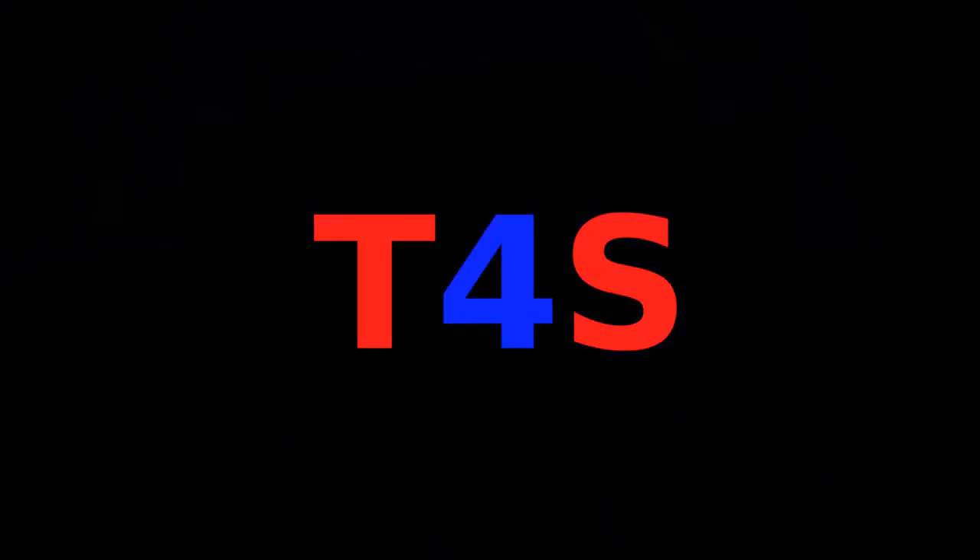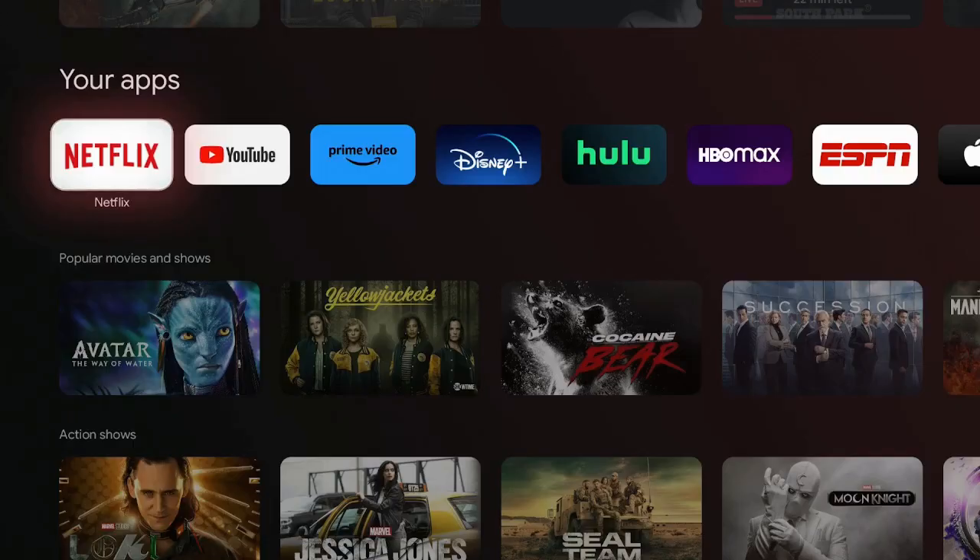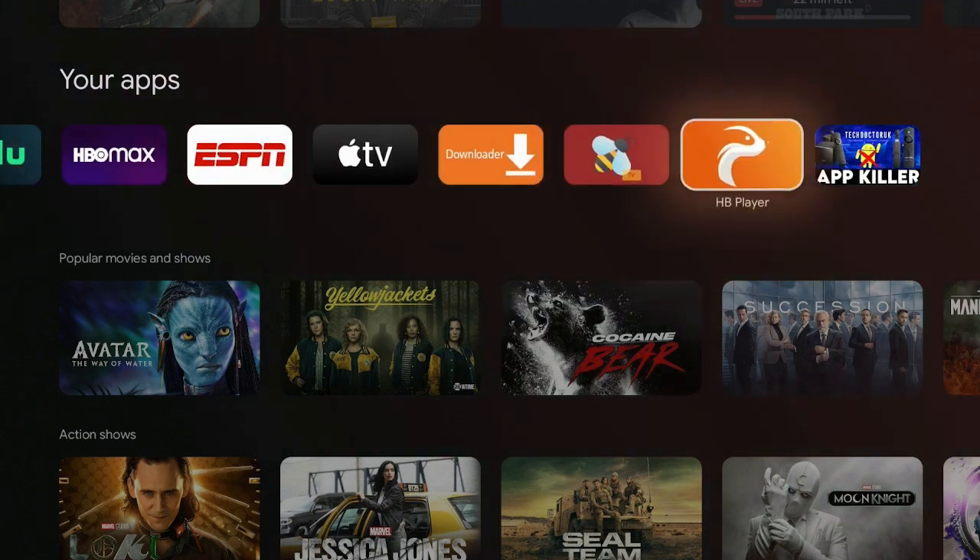Welcome back to my channel. Today I'm on the Google Chromecast 4K. I have a lot of apps on my Chromecast and it's just bogging it down, running really slow. But thanks to Tech Doctor UK, he has this app where you press one click and it stops everything from running in the background, and then your Google Chromecast will start running real smooth.